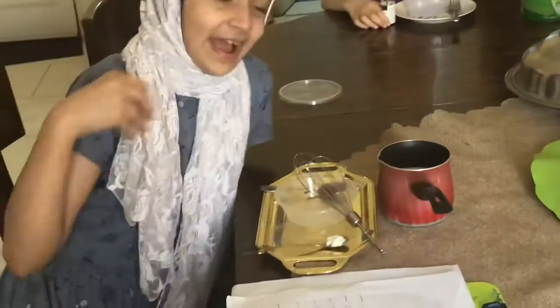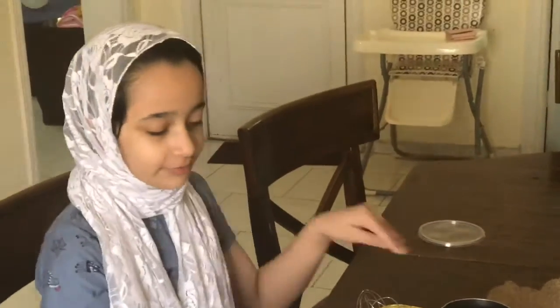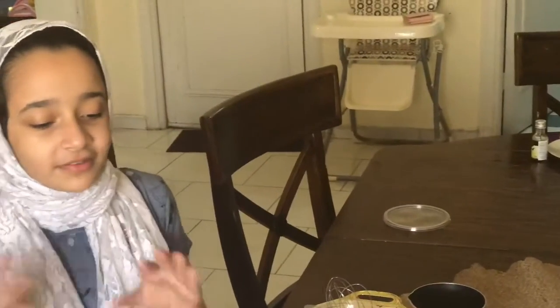Today we are making yogurt. So these are our ingredients. I am going to be making chocolate yogurt. First I am going to do a science experiment, and we are going to explain how to make it, including steps, history, and details. So here are the things you need.